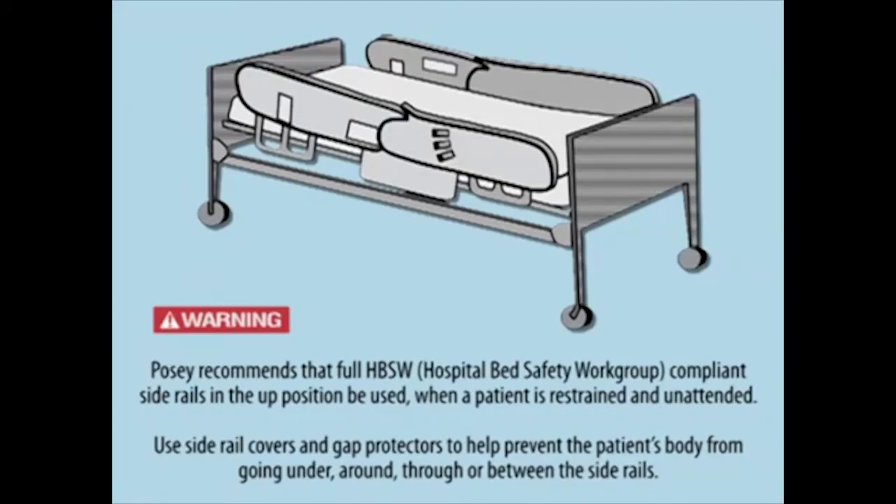Use side rail covers and gap protectors to help prevent the patient's body from going under, around, through, or between the side rails.